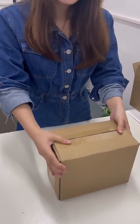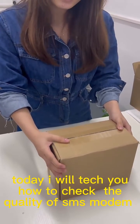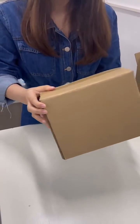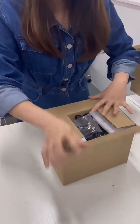Hello everyone, this is Lin. Today I will teach you how to check the quality of an SMS model. The first step: when you receive a cargo from the supplier, you need to check the package.